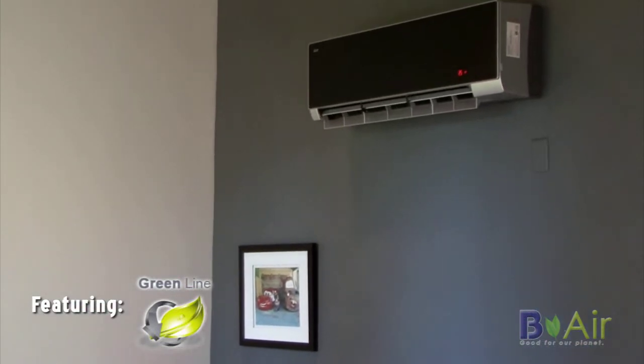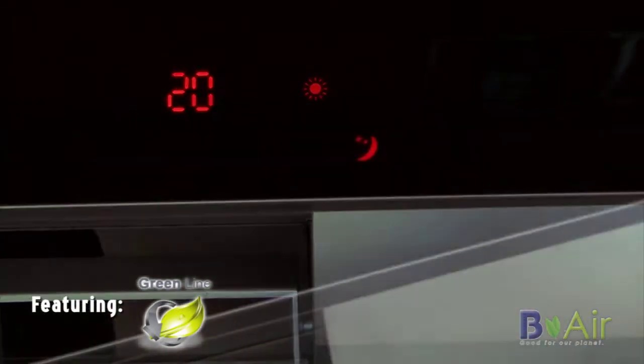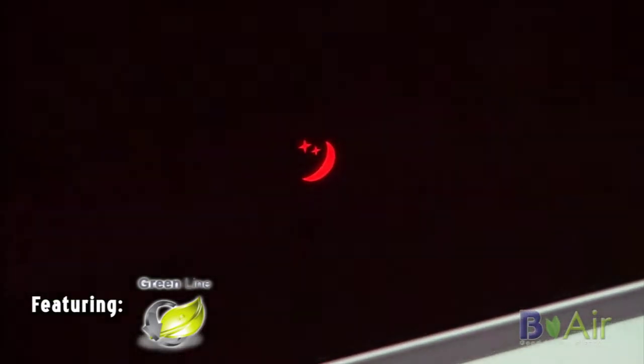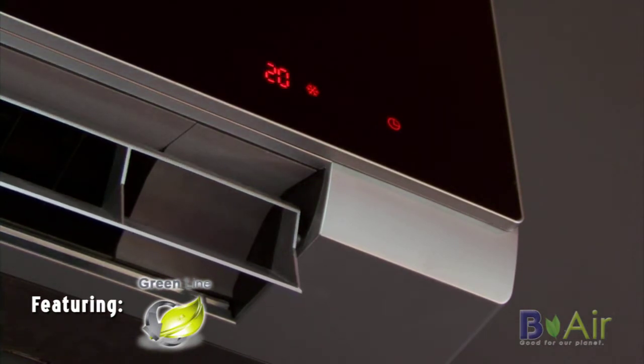It has many features to make you more comfortable. It has cooling, it has heating, and it even has a sleep timer to allow for adjusted temperatures while you sleep. It also has a timer that allows from one to 24-hour on and off operation.